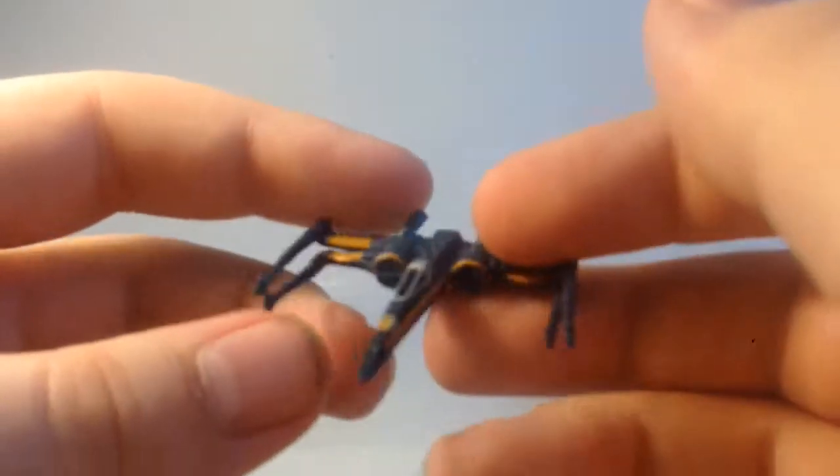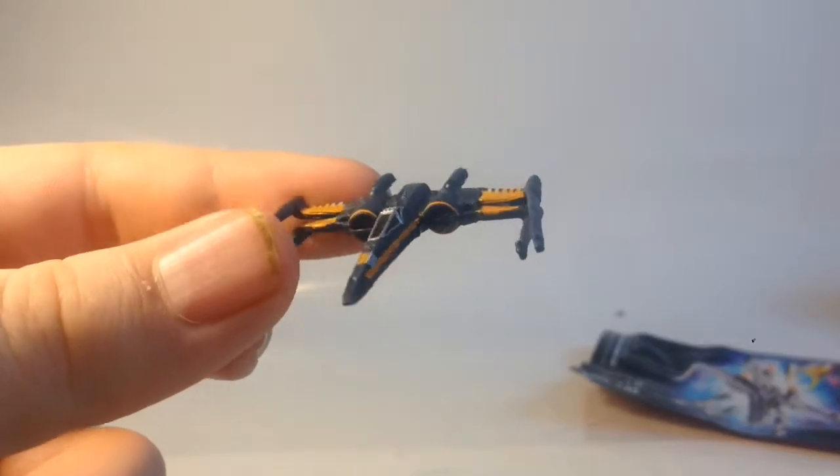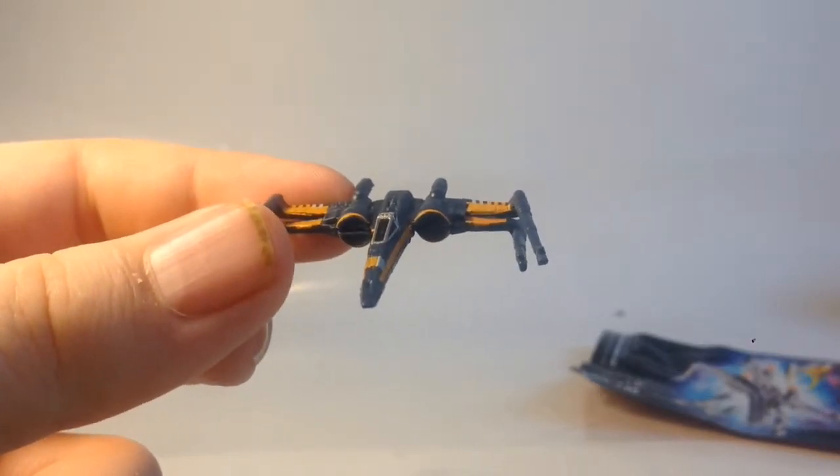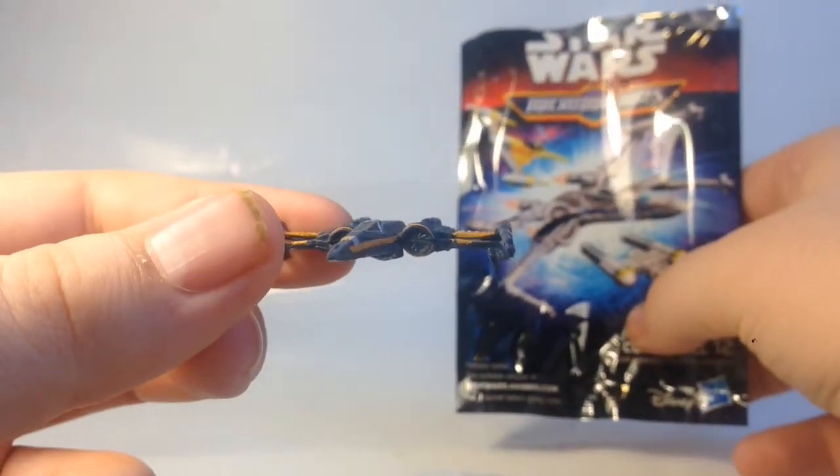It looks like the wings do open up, but no — I think it's just the way it's put together. I'm rambling on now but there it is. You've got the orange and the kind of blue, and that other one on there — I think it's the same style apart from it's blue instead.